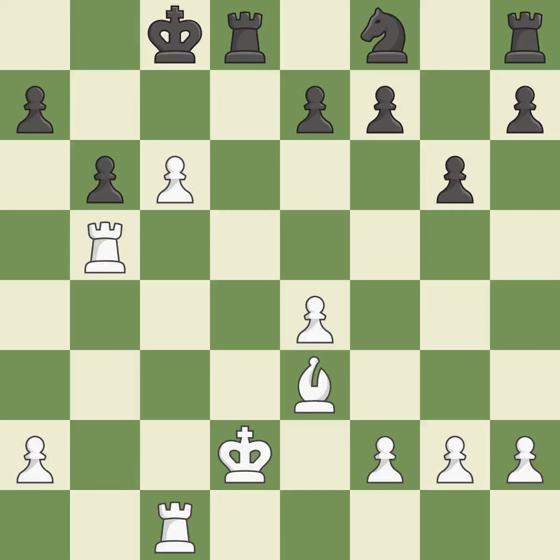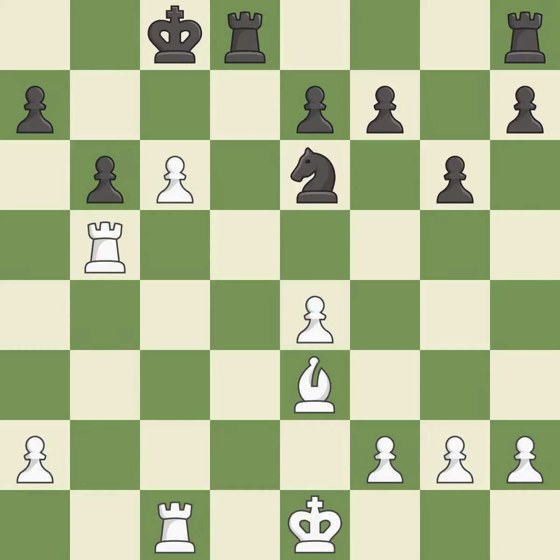The rook is now on an open file, which helps control squares across the board. This is the only move that works — it is a great move. This moves the checking rook farther away — it is quite good. This connects the rooks, which helps them coordinate together in the future. This is the only good move — it is a great move. The best choice is this one — it is ideal.